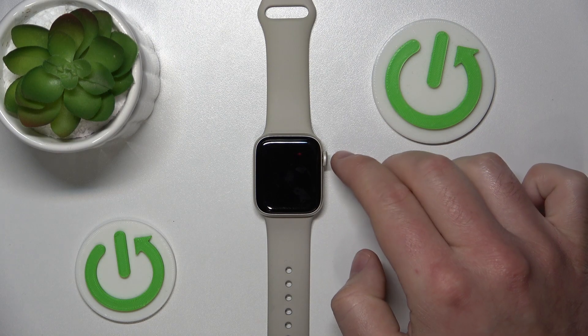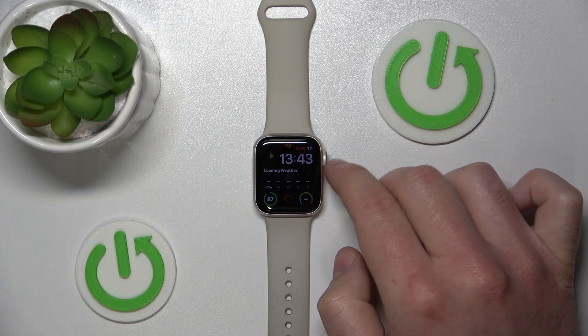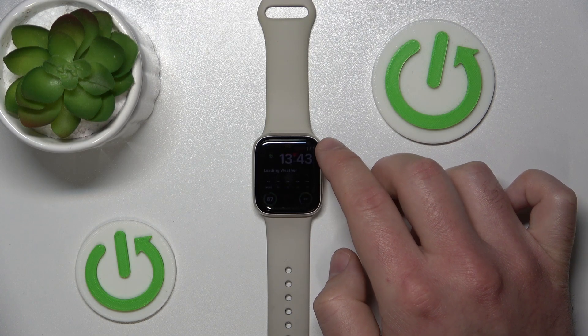You can also wake it up by turning the digital crown a little.